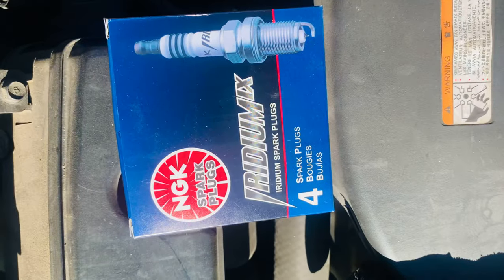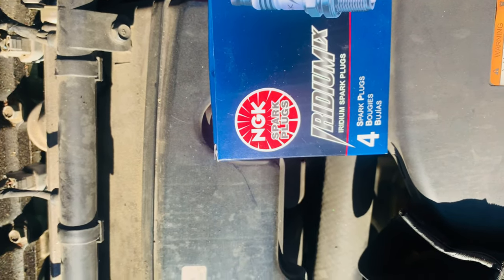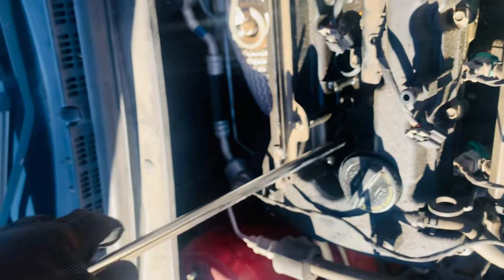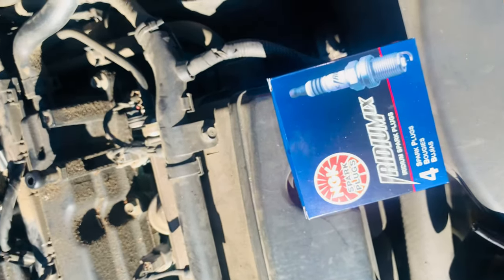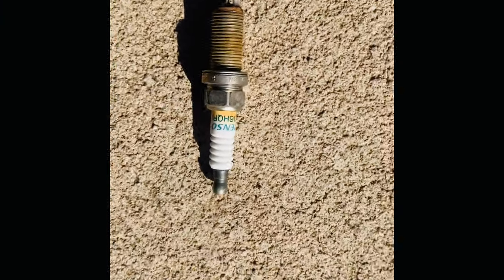We're putting in NGK Iridium spark plugs. They're good for Korean and Japanese vehicles. I would probably go a step higher with these in my Toyota, but for daily use — a daily driver like Jasmine's — she's fine with these. It's about $10 a piece, four of them, about $40 plus tax. So at maybe $45 you can do your spark plug replacement by yourself with the proper tools. That's the old spark plug — it's not terrible, but you can use Denso or NGK. These are Iridium; they're not too bad.